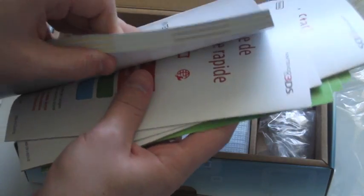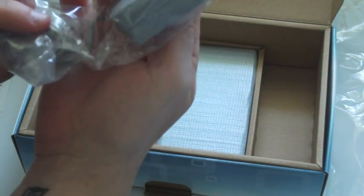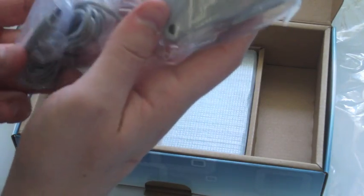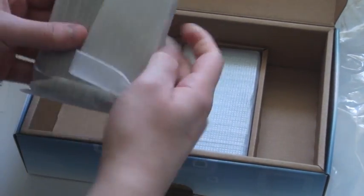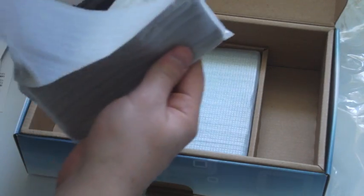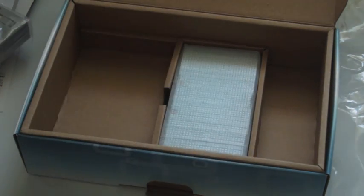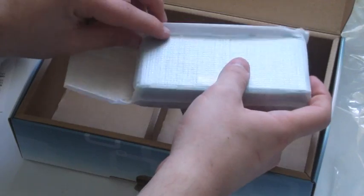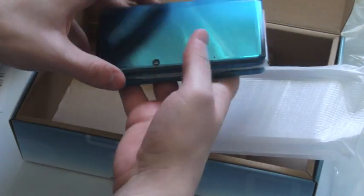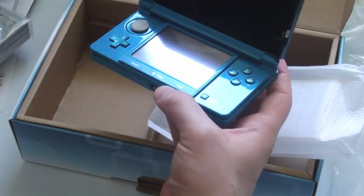I mean, look at this thing. Here we've got the little gray wall charger. This looks like a dock or something. Here's the edge — it looks like it's pretty glossy.